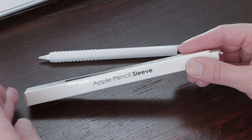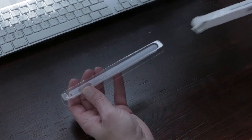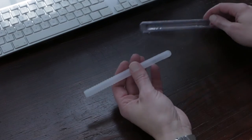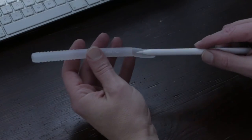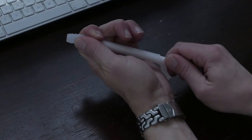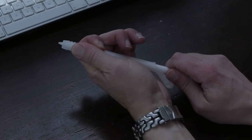But let's first unbox this thing. The Apple Pencil sleeve comes in a small box that's easy to open. The sleeve is made of silicone, so it's very light and flexible. Put the Apple Pencil in the open part and slide it through — you really need to put some pressure to it. That's actually a good thing because you don't want your Apple Pencil to slide when you're drawing.